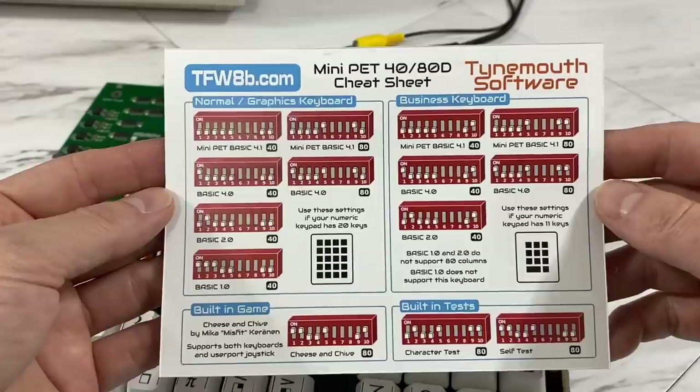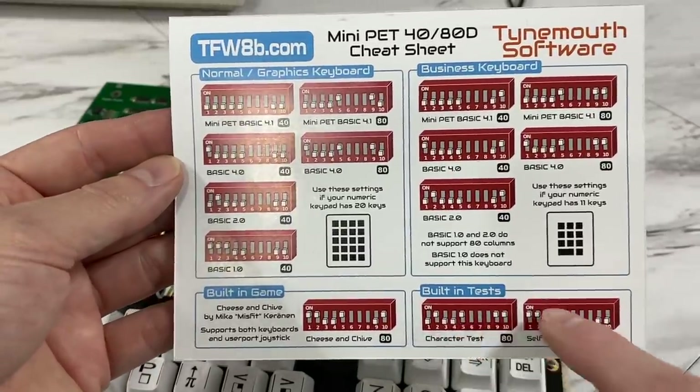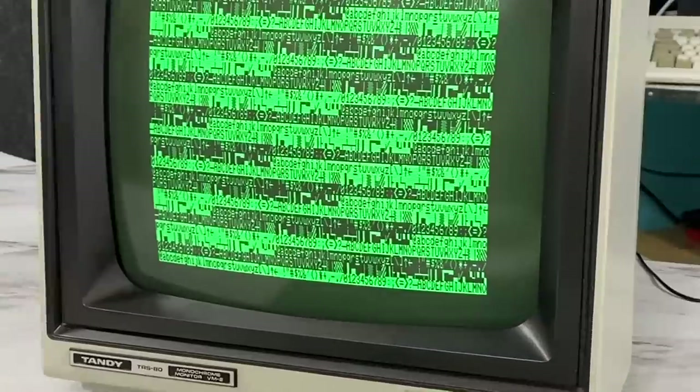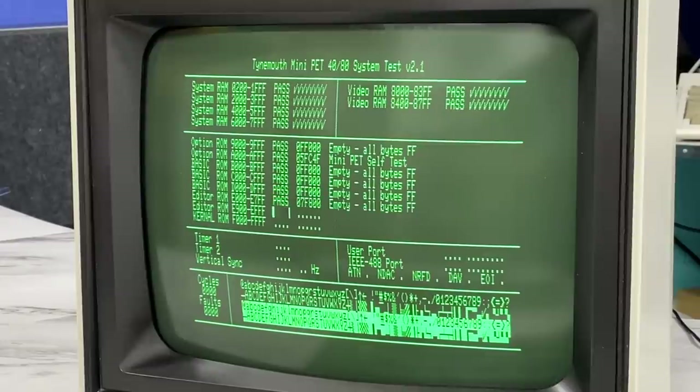They included a handy cheat sheet that shows you how all the DIP switches work, and I noticed there are some built-in tests. This is the character test — it appears to run in 80 columns and just flashes the character set, kind of boring. The other test is more interesting; it appears to be testing all of the features of the board again in 80 columns mode. It's a very nice diagnostic.